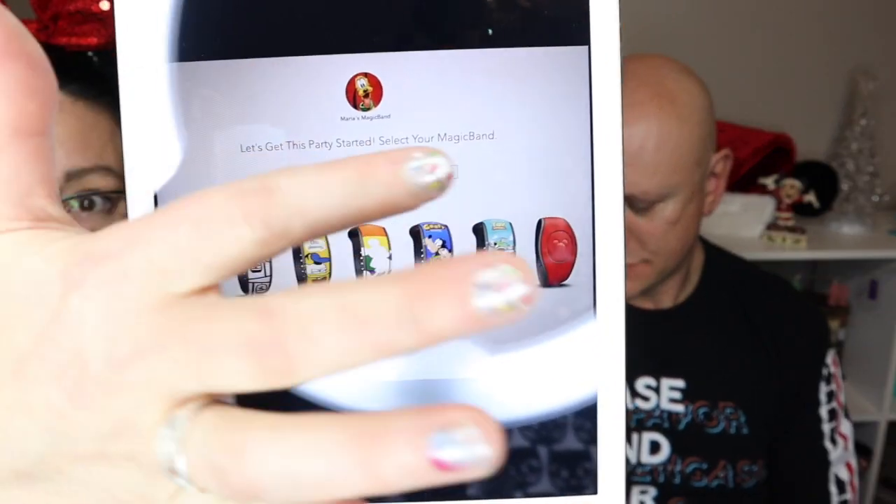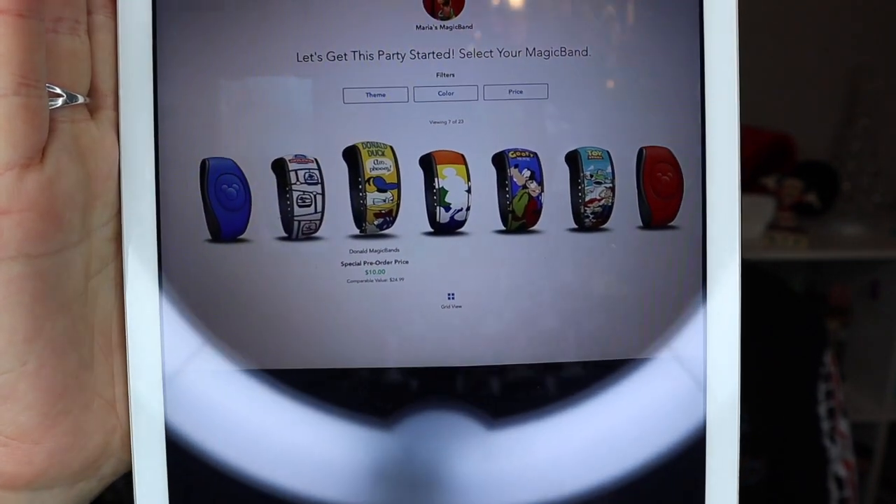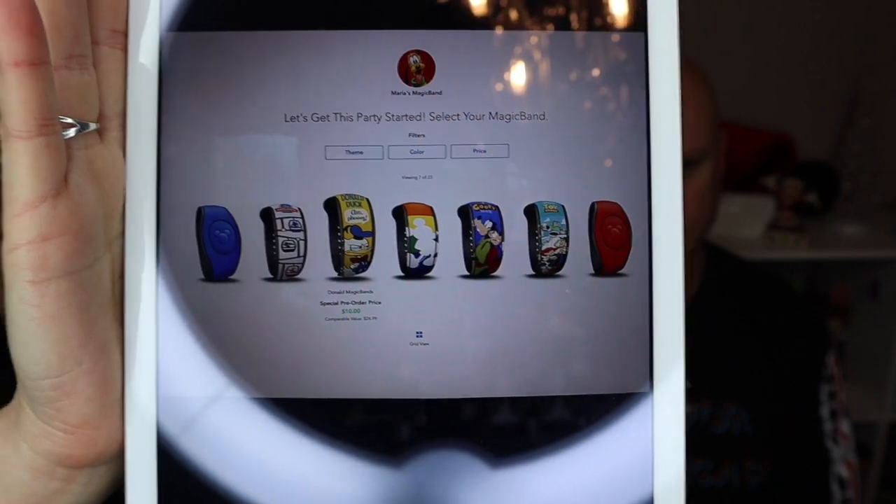In My Disney Experience when you have a trip booked, you can click through to see available Magic Band options for each guest. You hover over a design — like the Donald one — and it shows the cost to order it for that trip. You can get free solid color ones, upgrade to a $10 designed one, or pay about $15 for a limited release. You can also purchase them in resort gift shops and parks, as not every choice is available through My Disney Experience.